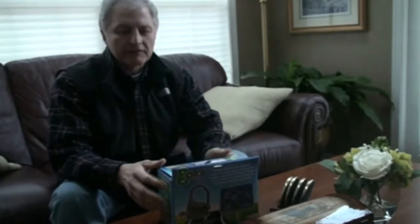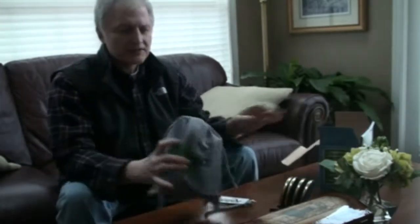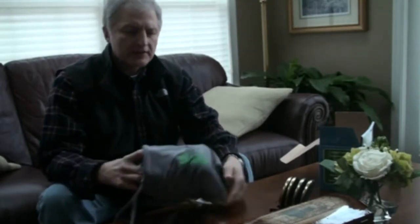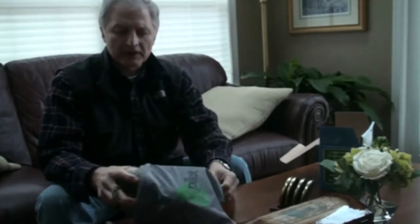This is the box that you will be delivered when you make your order. What you'll find when you open the box is that it comes in this nice gray sack. This cloth sack is gray purposefully.